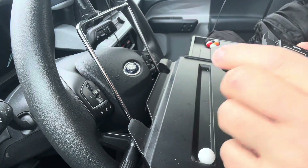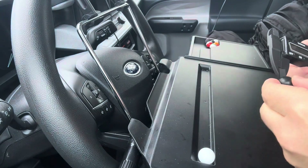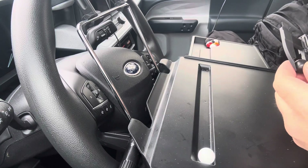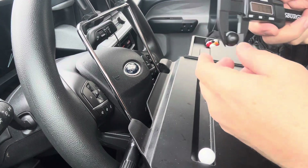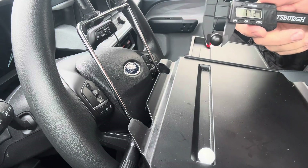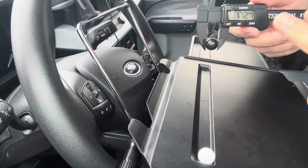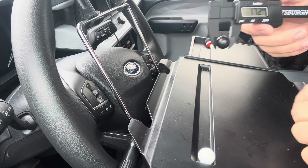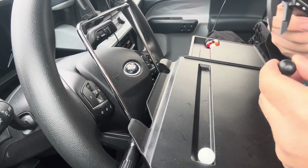Now we have a Homewrecker 4.5 busting ball — also 17.2 millimeters. So the Grimberg, the rubber ball, and the Homewrecker are all the same size at 17.2 millimeters.